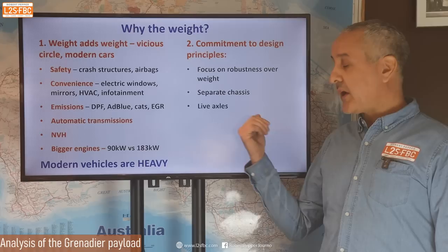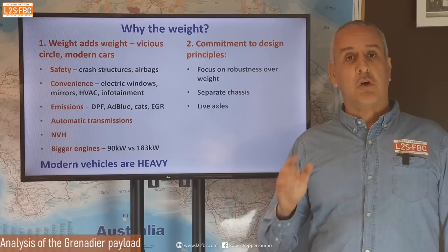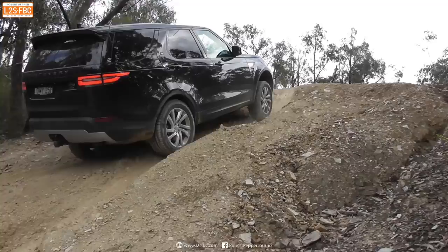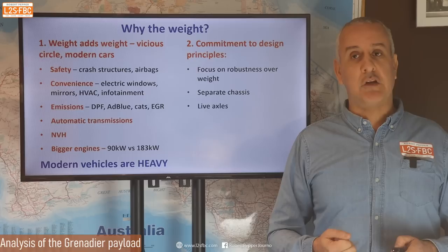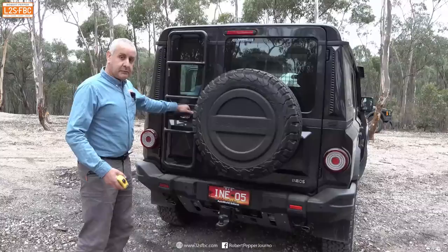Live axles add weight, and here I'm going to be controversial: I think the Grenadier should not have had live axles — it should have had independent suspension. Independent suspension vehicles work very well off-road. Land Rover's Defender and Discovery are amazing off-road vehicles with fully independent suspension. In fact, I think they're actually going to be better off-road than the Grenadier. Robustness — I'd agree a live axle is more robust — but independent suspension can be made robust: the Bushmaster, the Y62 Patrol, Land Rovers — they're not weak vehicles. You wouldn't have compromised off-road performance and you'd have saved some weight.